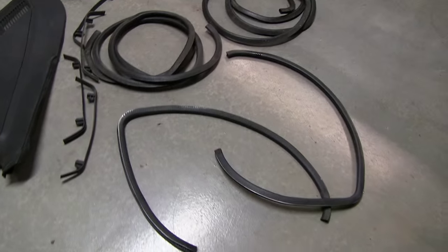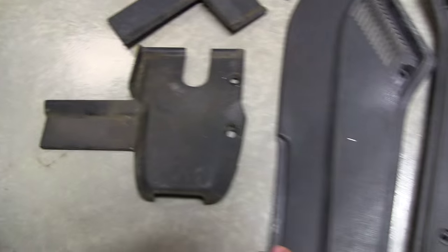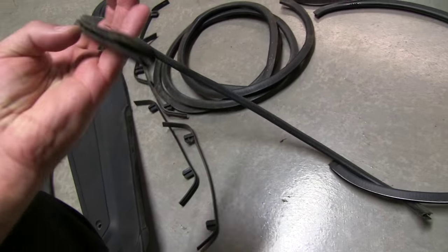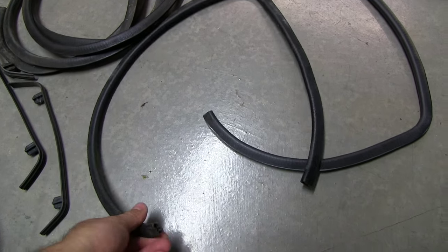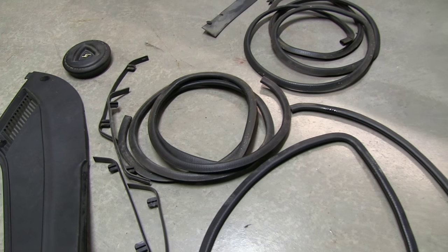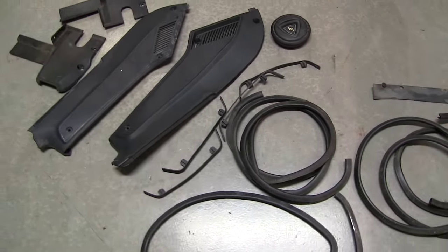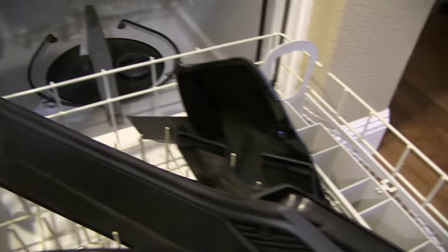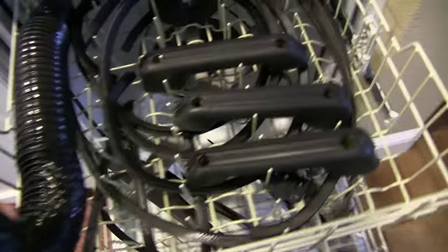Got some pieces of hard plastic and rubber — they're all dirty, so I'm going to clean them up. Pinch weld — you know, that's the seal that goes around the door frame. There's nothing wrong with my old stuff aside from it being dirty. And you know what I'm going to do with all this stuff? It's going in the dishwasher, because the dishwasher works great at cleaning plastic and rubber. Seriously, this is how you clean dirty stuff. Looking clean — clean as can be. It works great.